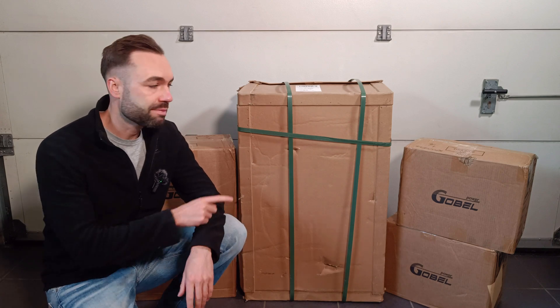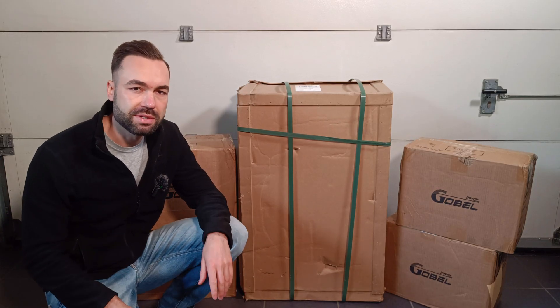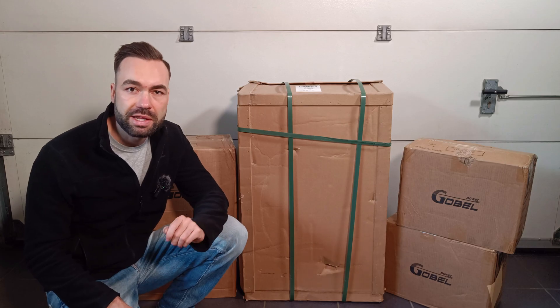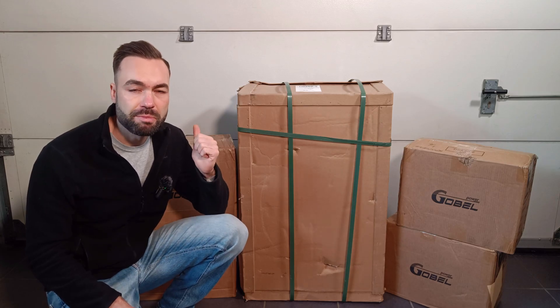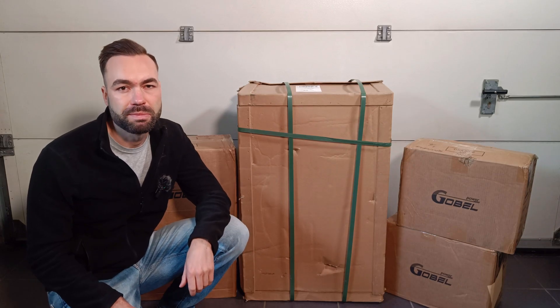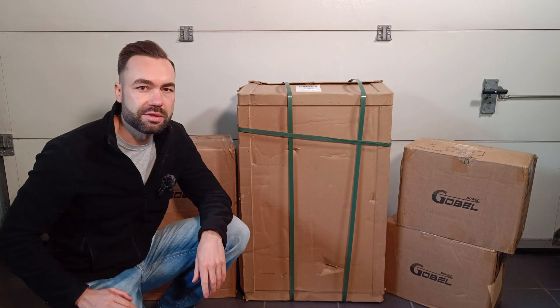In this video I'll be assembling the Global Power SR1 do-it-yourself battery. Why am I doing this? In Belgium we are not getting money from feeding energy from the solar panels back into the grid. In other words, the energy meter doesn't turn backwards anymore. So it's better to store it for later use.